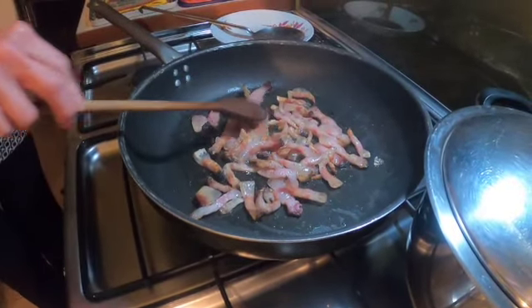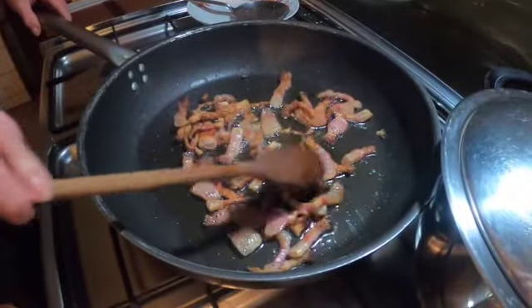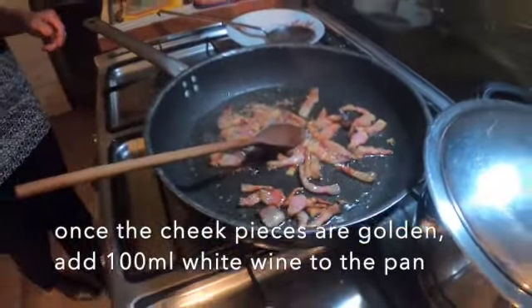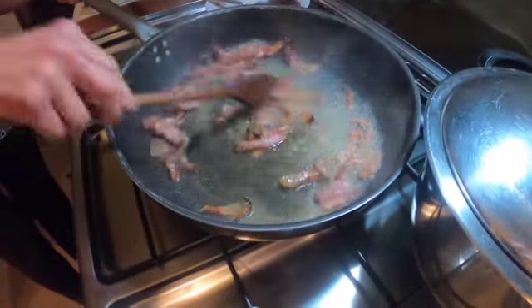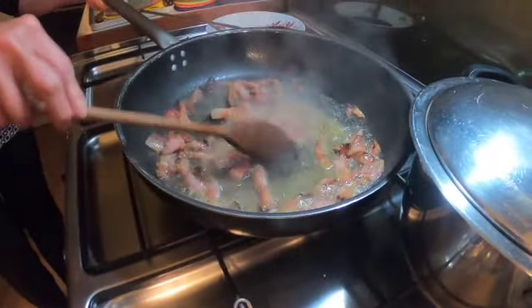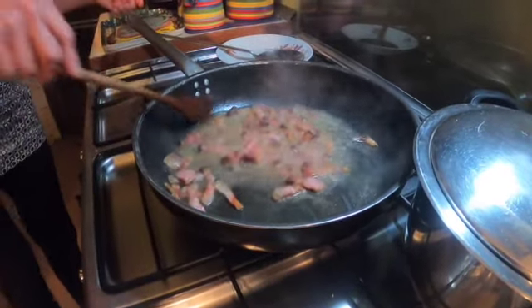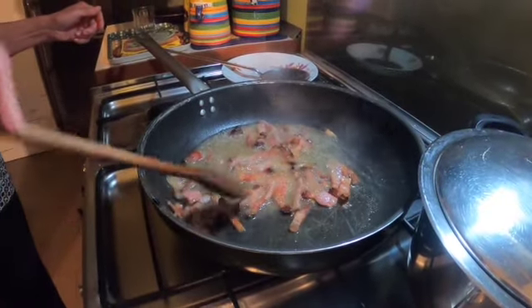Ancora qualche minuto. So that's browned up nicely, crisped off a little. Prima di toglierlo, lo sfumiamo con un po' di vino bianco — so half a tumbler of white wine. Lo lasciamo evaporare — just leave that wine to evaporate now.